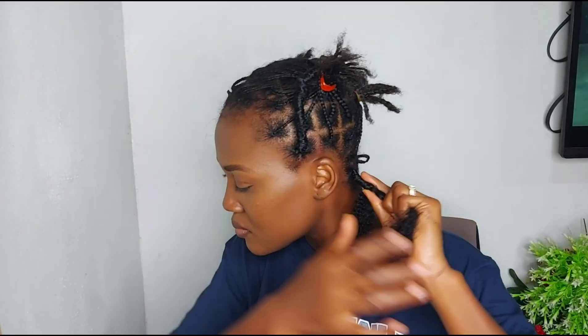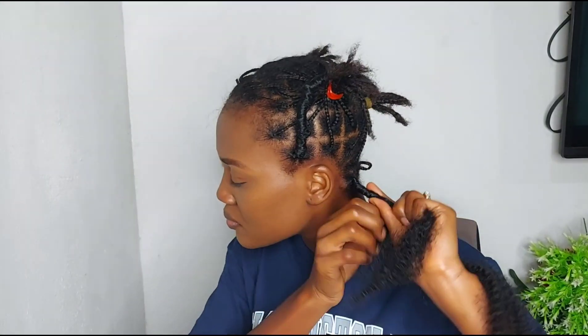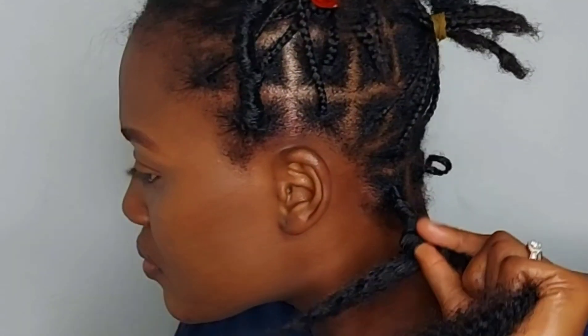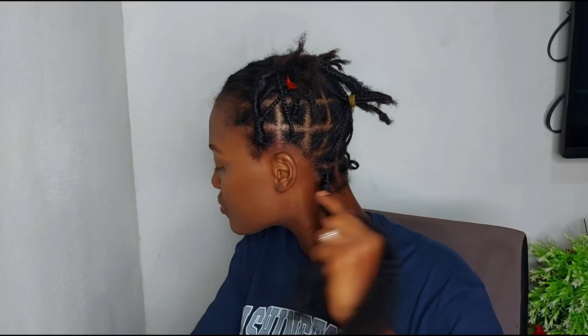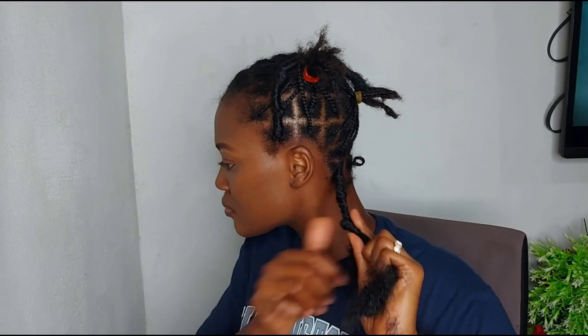Do not wrap it too tight or too loose because the natural twist is very soft — it creates the natural look itself, so you don't have to really tighten it or make it loose. You just have to be moderate about it. Again, my thumb is in there — you place your thumb in there, wrap it below your thumb, remove your thumb gently, then wrap it below. That is the first method.